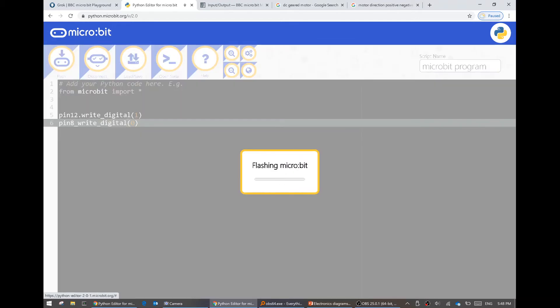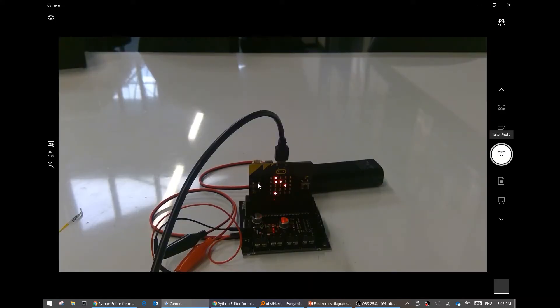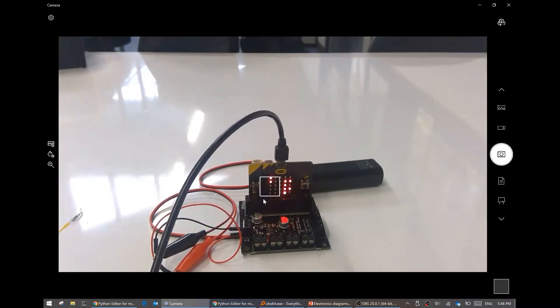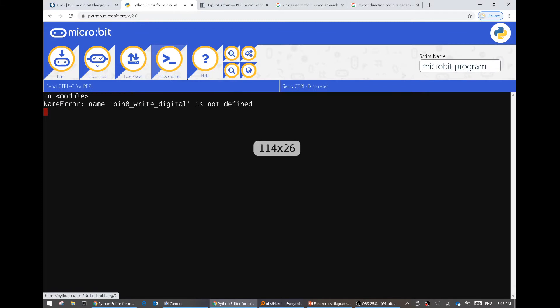I will hit flash and you'll see this says flashing micro:bit. It takes a while, gives you a tick. The first one is very, very slow, but the ones after are much quicker. Once you've done the first one, if I look at the thing now, it says N-A-M-E-E-R-R-O - that is really hard to read. To go through the errors a little bit easier, go back to the editor and press this open serial button, and that will let you communicate with it.